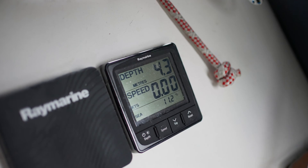Obviously it's not a correct reading because sound waves travel differently in air and PVC tubing than in water. Nevertheless, at least we get some indication that the transducer returns a signal to the instrument.